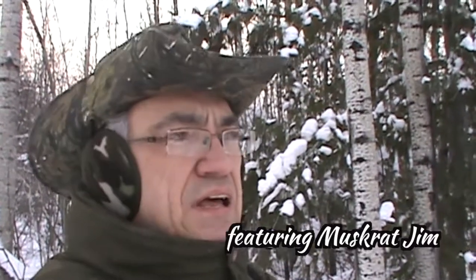Hey YouTubers, Muskrat Jim here. It's about 20 below and I'm just heading out to my nearby camp in order to make some pine tea. Come along for the ride.